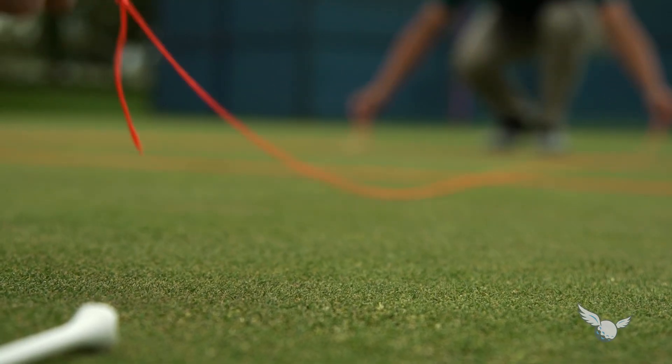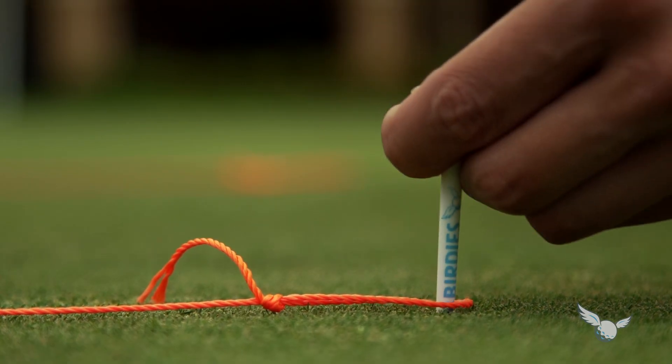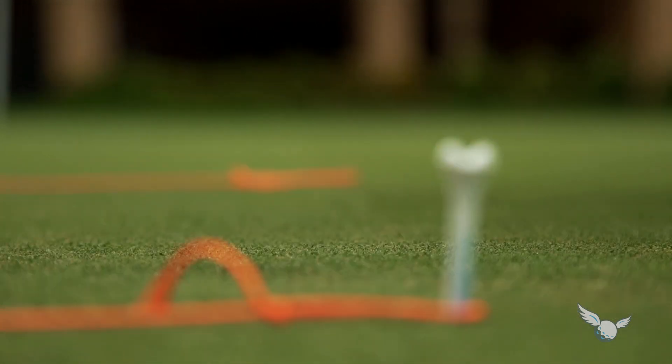You'll need a friend and some string for this fun putting game, and it will help you improve your distance control and feel.